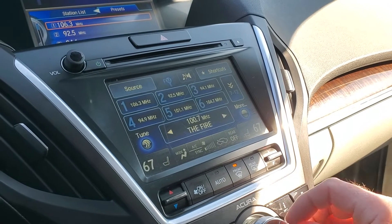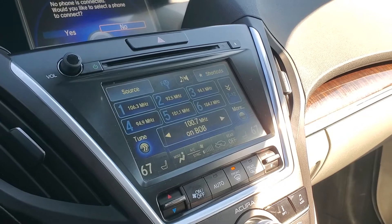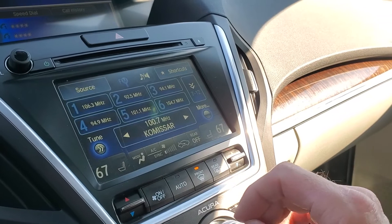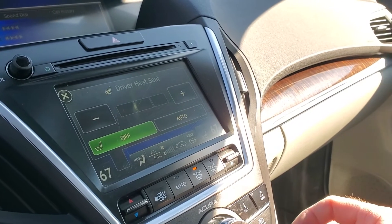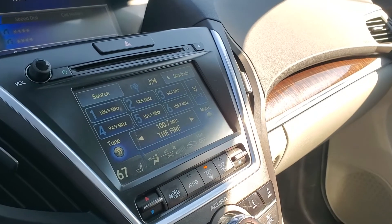We can go ahead and jump over to Bluetooth to show you that — there it would be looking for the connection. We'll go back. Right here you can turn on your front row passenger, front row driver and passenger heated seats.